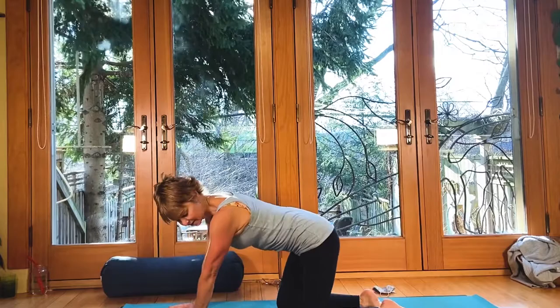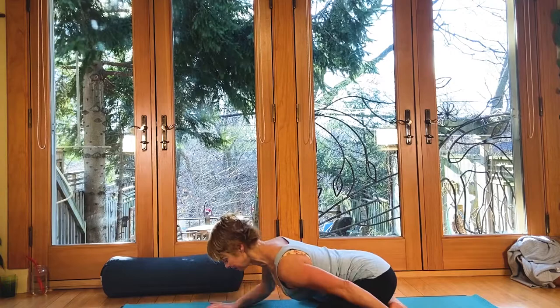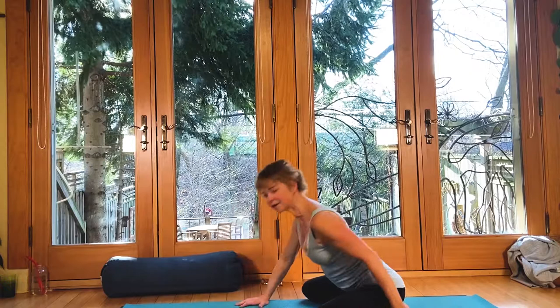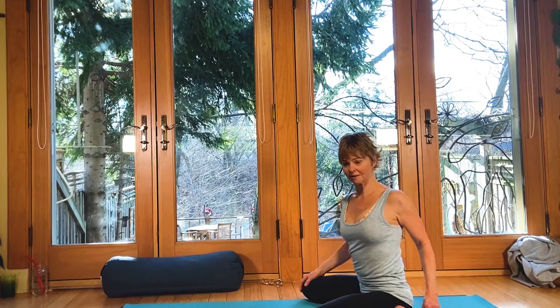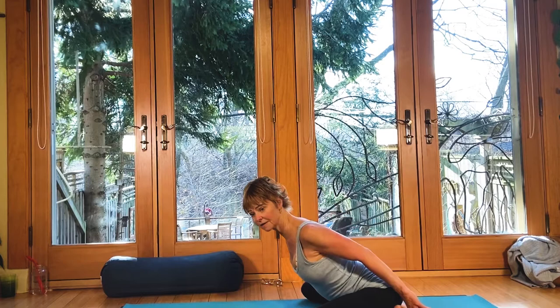Come to all-fours position. For the next child's pose, bring the knees wide — to the outside edge of the mat if that's okay — then take the arms alongside the body. Use your bolster or pillow for the forehead and release, letting the shoulders fall forward. Stay with the collapse of the shoulder blades forward to round the spine more fully, and feel how this may create a deeper stretch in a different area of the sacrum. The tailbone is back, the shoulders collapse.